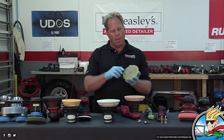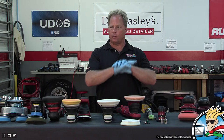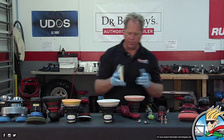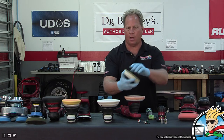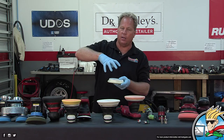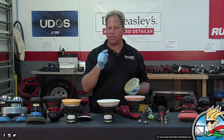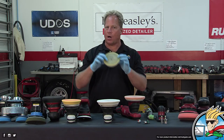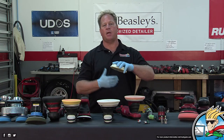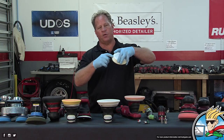When you put product on the face of the pad and press it against the paint before turning it on — because we always put the pad against the paint before turning it on — that product gets pushed into the foam. Repeat that over and over, then you've got this violent oscillating orbital action and you're pressing on it. Everything is working against the pad. It's going to become saturated.